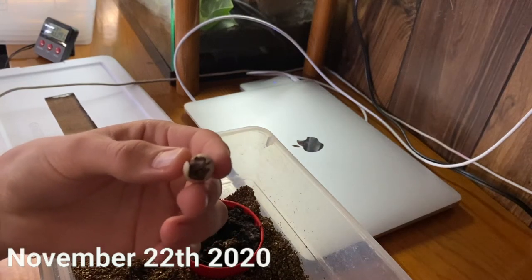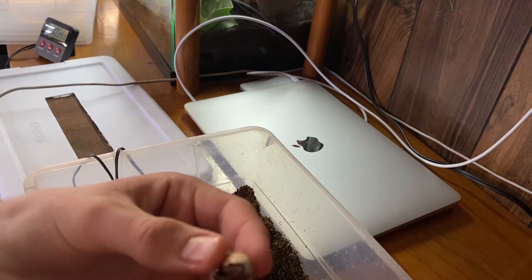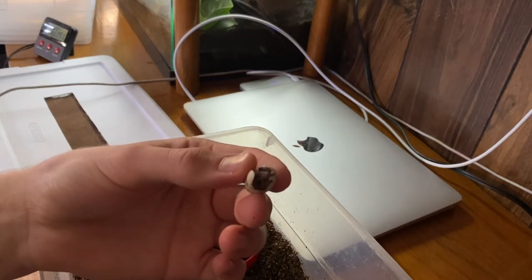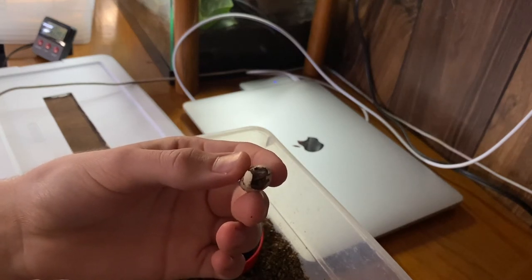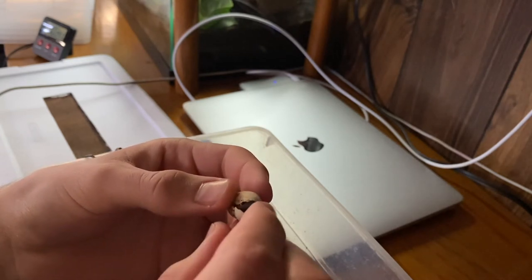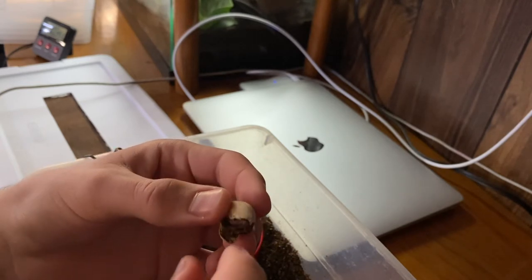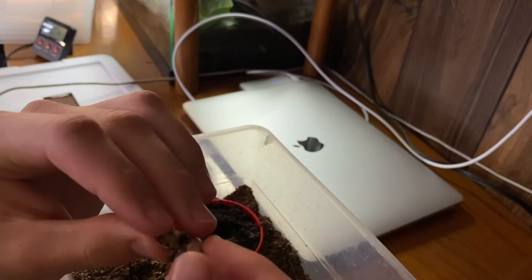Okay guys, so I believe I made a bit of a mistake here. The Sid Gecko seems to have no signs of life whatsoever. I think it drowned or died in the egg, and basically I think when it pipped and slit the egg, I waited and waited and just let it do its thing, but I think it drowned inside the egg.